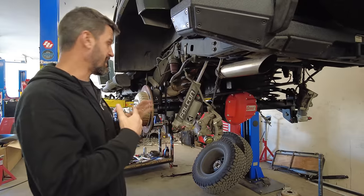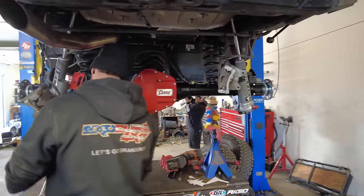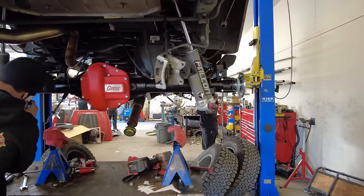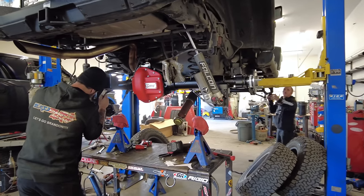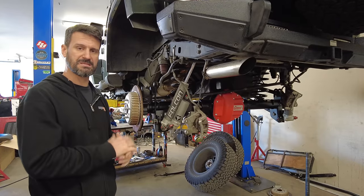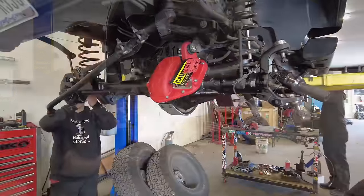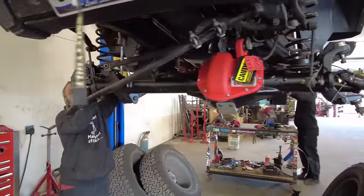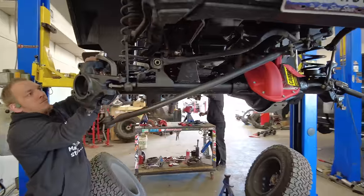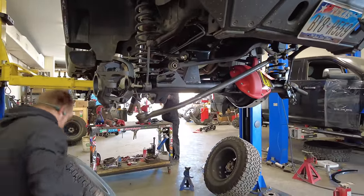Here's a fun set of axles we're fortunate enough to be installing right now: a set of Curry Dana 60 axles for JK — and they also make them for JL. What's unique about them is that they're a Dana 60 center section; the ring and pinion is Dana 60 size, but the outers are what's important. These are semi-float axles, so we retain the 5-on-5 bolt pattern that is very familiar with the JKs, JLs, and JTs. What's cool is that we also retain all the brake hardware in the rear — the backing plates, the rotors, and the calipers.